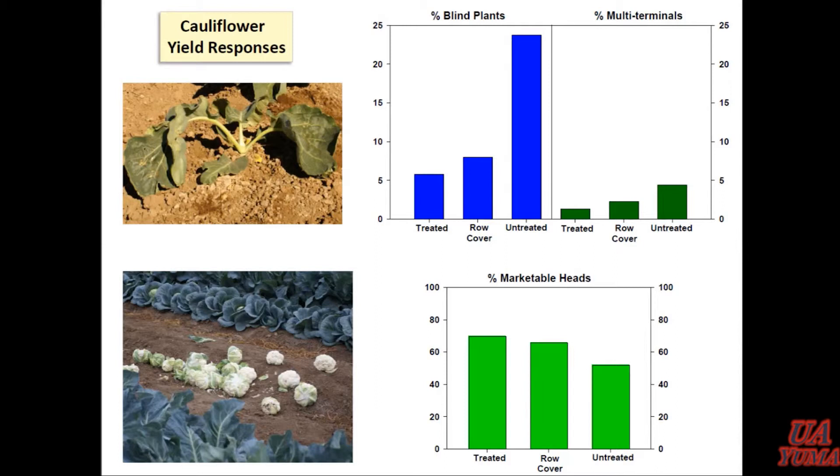Here are the yield results for cauliflower. We measured the number of blind plants: treated and row cover really not any different, but we still saw about five to six percent of plants were blind — I don't know if that's normal or not. The untreated by itself was almost 25 percent — almost a quarter of the plants in that block were blind. Interestingly, we didn't see much difference statistically in the number of multi-terminals. Even in terms of yield with a single harvest looking at mature, marketable sized heads, there was a significant yield reduction. But it almost seemed like those untreated plants tended to recover a little bit. I would say at this point that in the cauliflower, you do get blind plants, but you also see a delay in maturity.